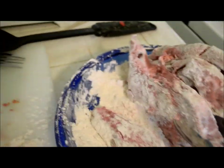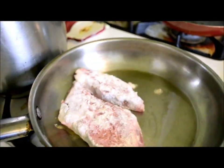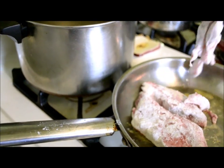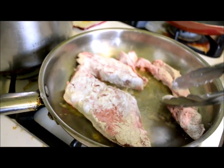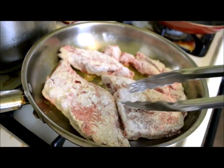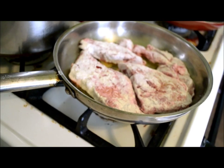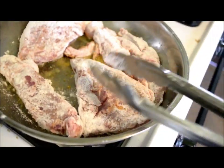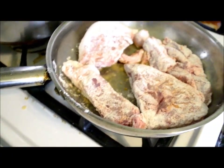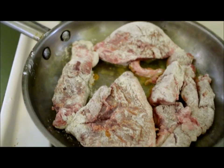We're only gonna leave these in for about three minutes. Make sure to use a bigger pan than me — I kind of forgot that I was putting in the bones. I'm just gonna leave this in for about three minutes on medium heat, and then I'll show you how to make the gravy after this.